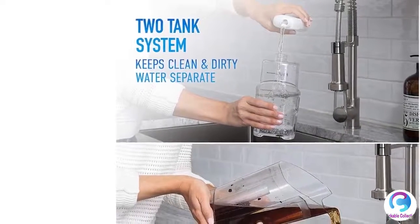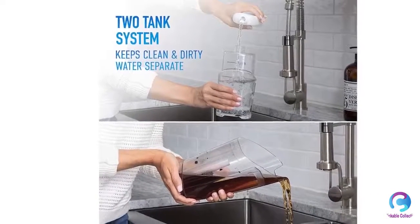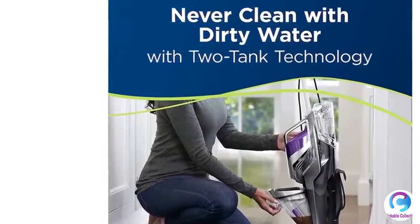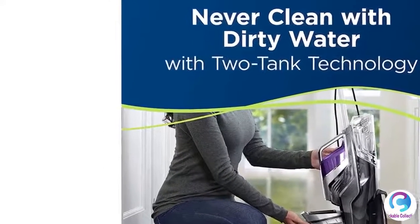After cleaning, the pet hair strainer separates pet hair and large debris from the dirty water in your dirt tank, so hair and debris can be disposed into the garbage and not down your sink. The special rinse and clean-out storage tray helps you easily clean the machine out after use and store the brush rolls for next time.